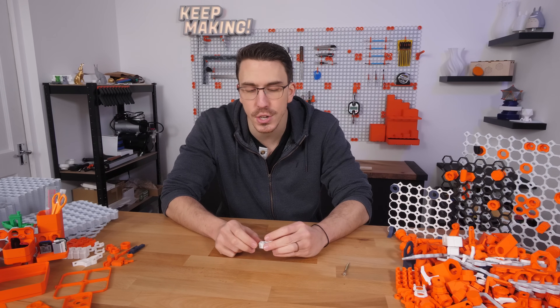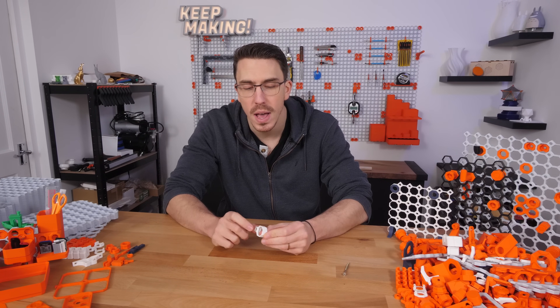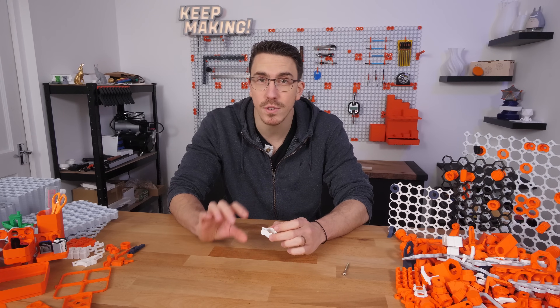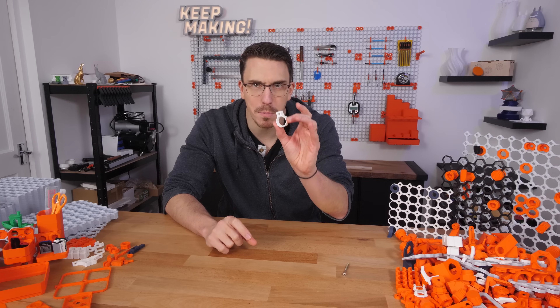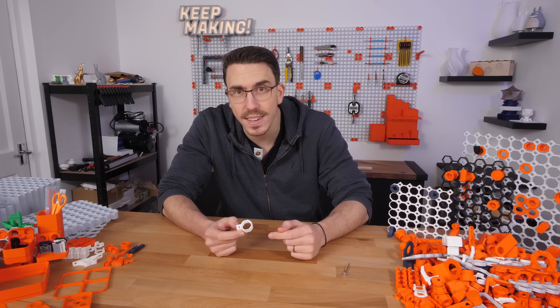For now I want to show you how to actually get it done, because there are some print settings you need to configure. This is a little test file you can get over at multiboard.io — it's a little stack print of two tiny one-by-one multiboard tiles that you can use as a keyring.